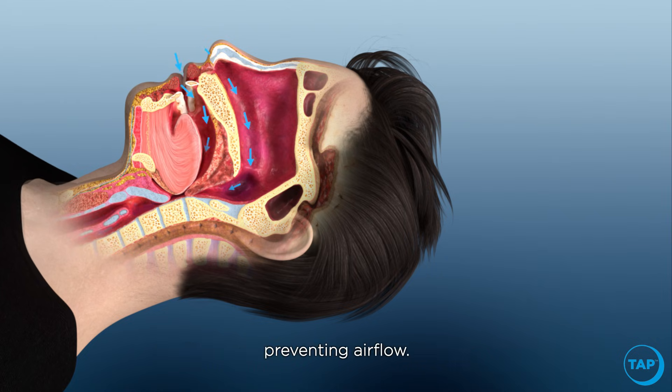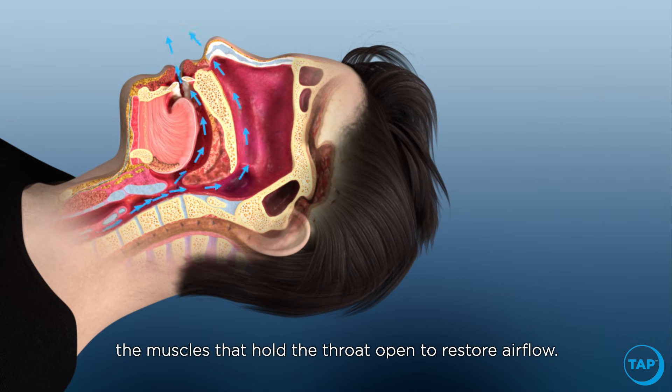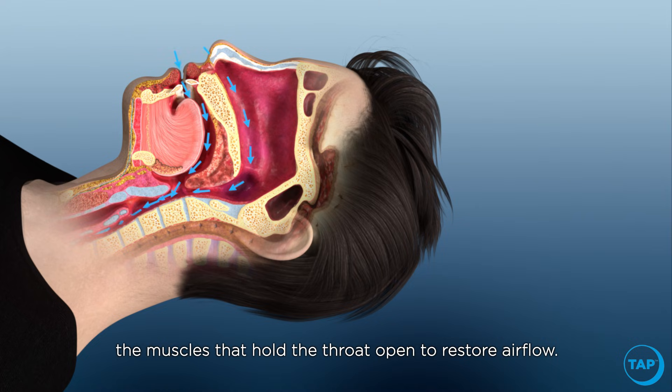The jaw rotates back and open, allowing the tongue to collapse into the airway and preventing airflow. This prompts the brain to awaken momentarily and activate the muscles that hold the throat open to restore airflow.